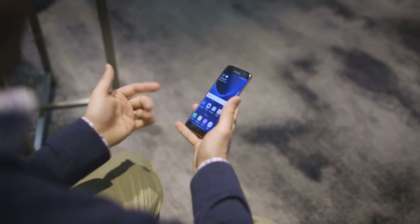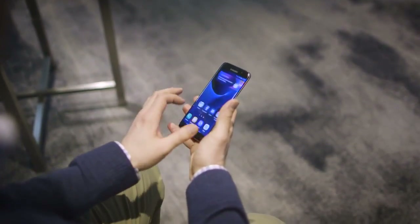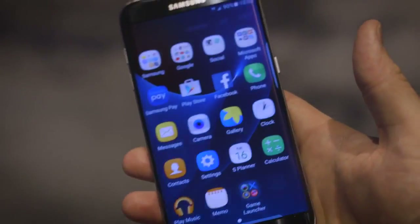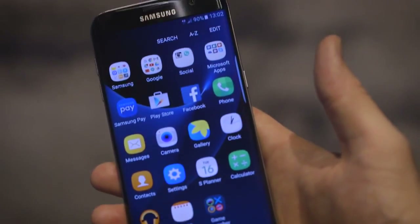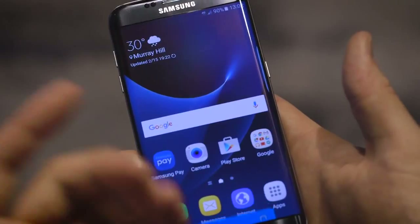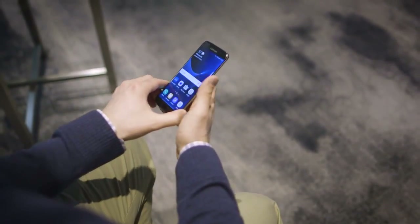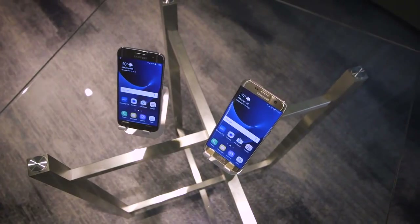Inside, the devices sold here in the US will be running the Qualcomm Snapdragon 820, whereas Samsung will use its own Exynos processor elsewhere. It's a very high-end, fast processor — everything runs really fast and quick. It's running Android 6.0 Marshmallow with Samsung's TouchWiz skin on top, and of course supports Samsung Pay, fast charging, and wireless fast charging — all features that have become standard on Samsung devices.